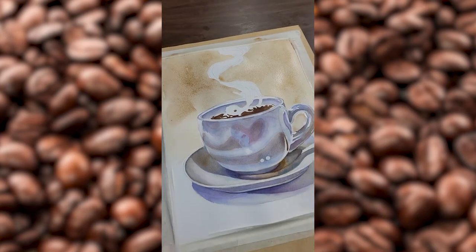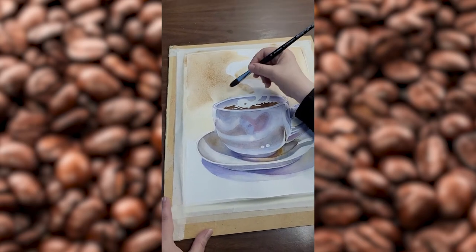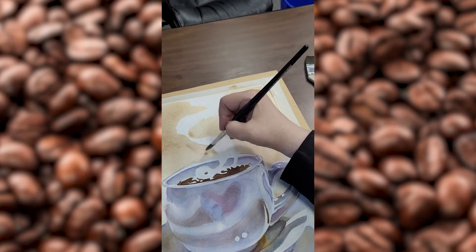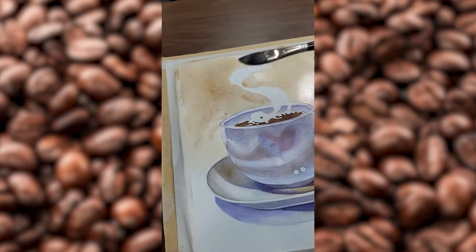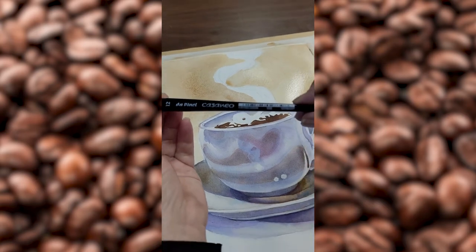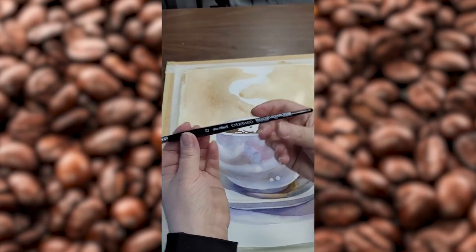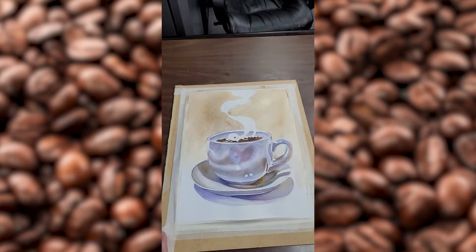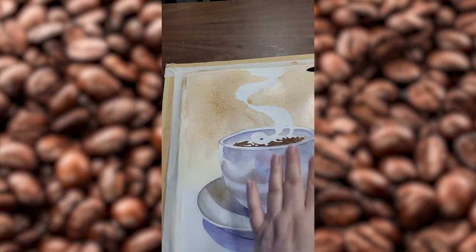I'm switching brushes here. What brush is that? I am using an oval-shaped squirrel brush — I think it's actually a synthetic squirrel. DaVinci makes a really nice synthetic squirrel brush, and it could be a blend as well. It's coming together really nice.